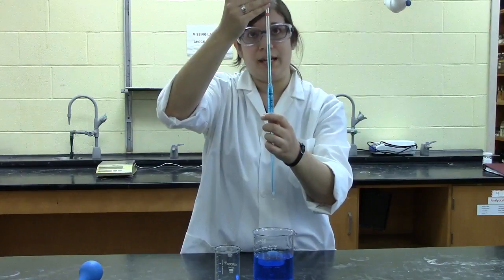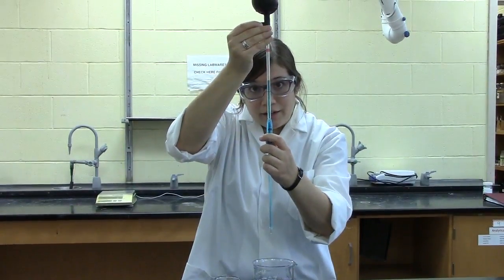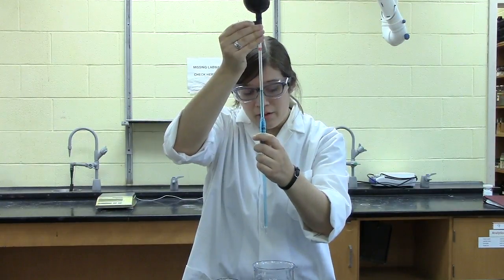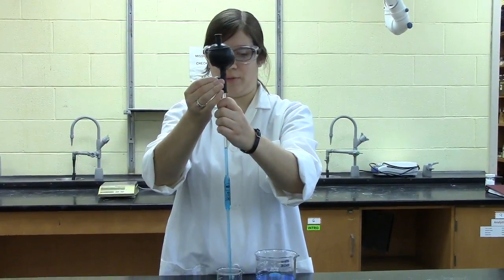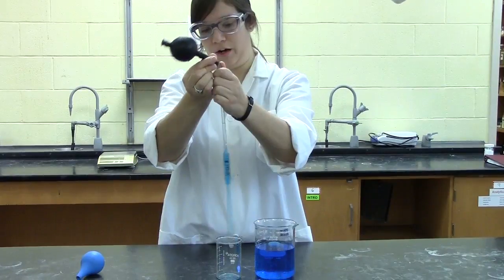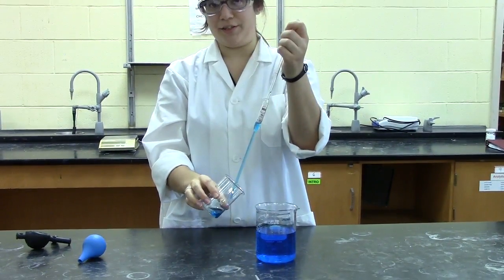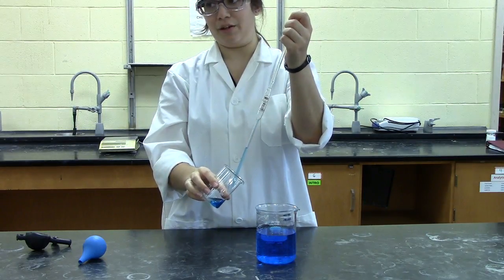In order to lower the solution down to the calibration mark, press the button labeled E for expel until the bottom of your meniscus is level with the line. Once that's done, you can put your solution into your beaker by pressing E for expel, or to go a little faster you can just pull the whole thing off and let it drain by gravity. Touch the tip of the pipette to the side to make sure that all the solution goes into your beaker.